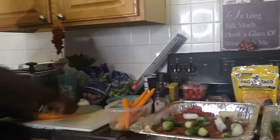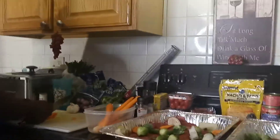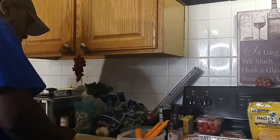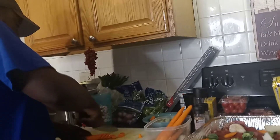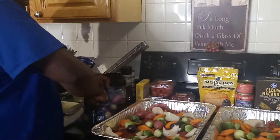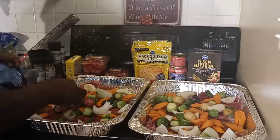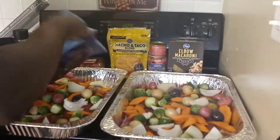I'm going to cut this and put them around the side. I'm going to add a rack to it. We'll get this thing cut up. So you guys, I'm going to add the potatoes to it. I'm going to add garlic. I'm going to cover this up with a little foil.